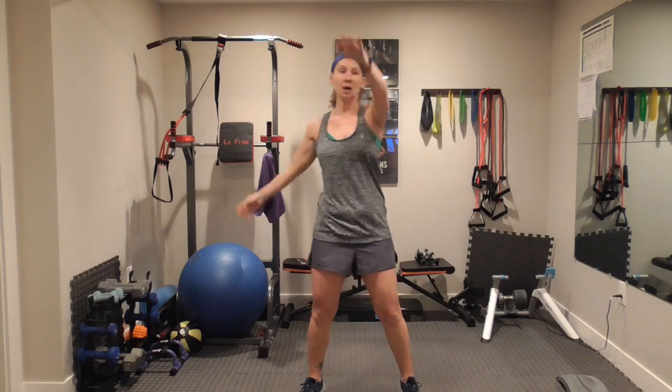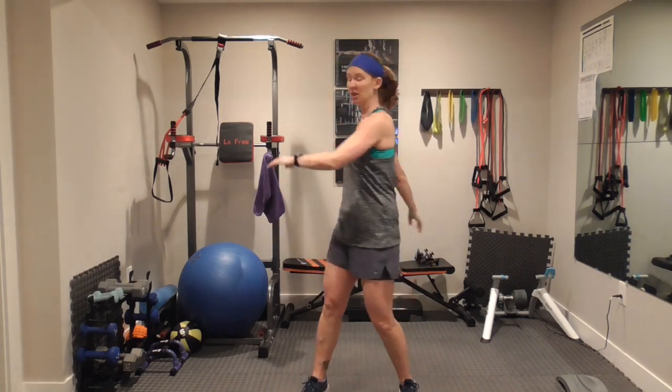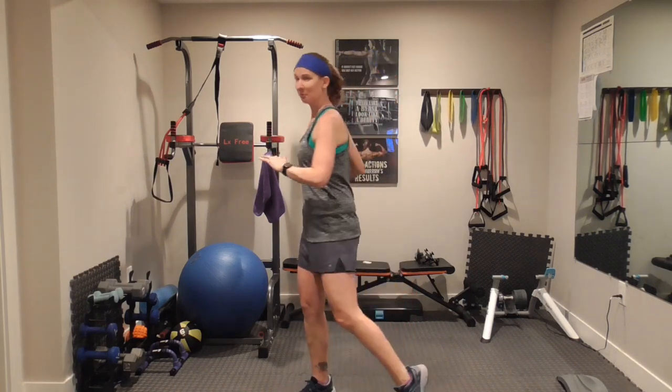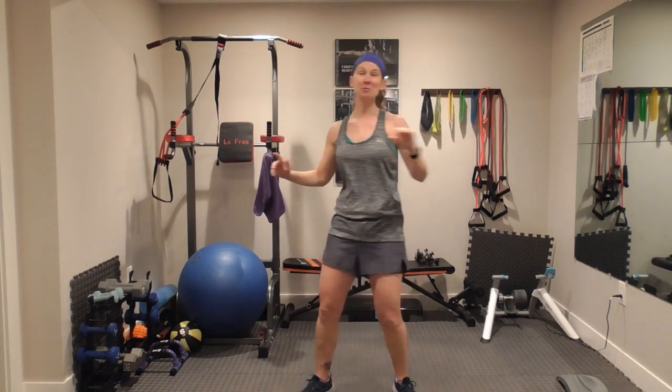I'm moving a little gingerly today because I kind of strained my back — actually it was the day before yesterday. It's my lower back. So maybe some of the modifications today. It's important that you keep moving. You just have to know your own limits.